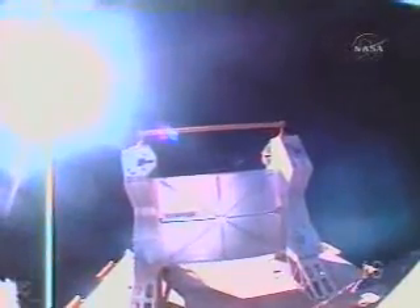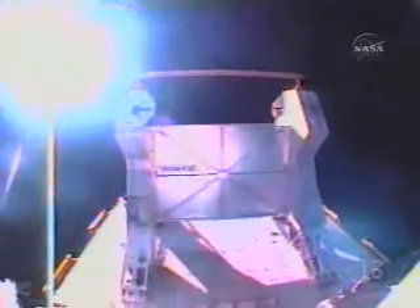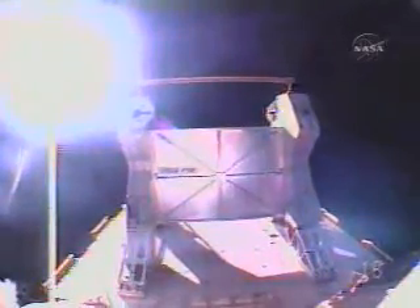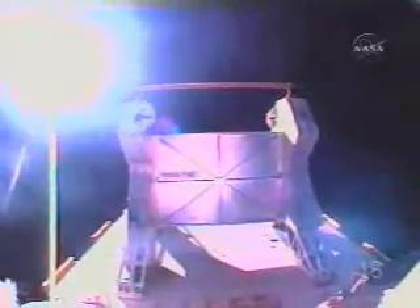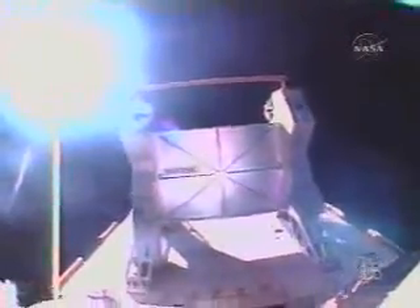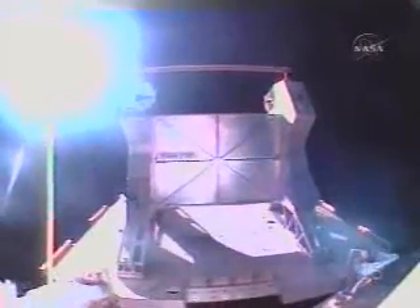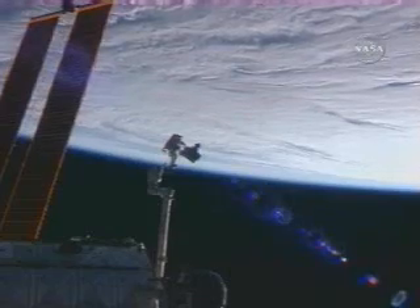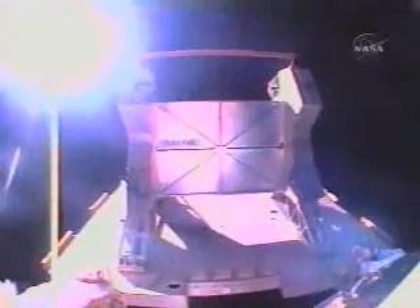Okay, I'm ready with cameras. And Alec, what we'd like you to do is for the S1 outboard lower, we'd like you to pan it to the right to show more of the lab. And the same with the P1 camera.